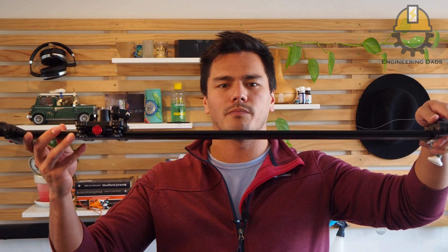What the footage you just saw was from a motorized camera slider. I've got more footage like that at the end. You might be asking, what is a motorized camera slider? Well, it's one of these.